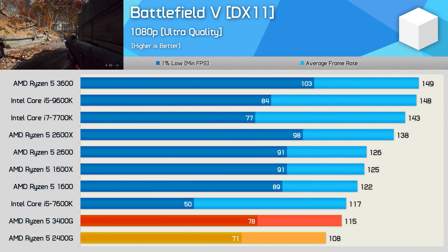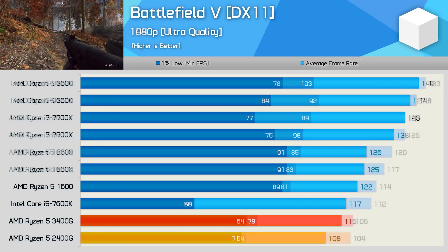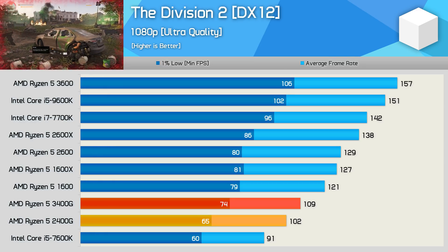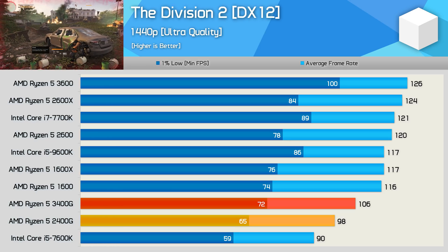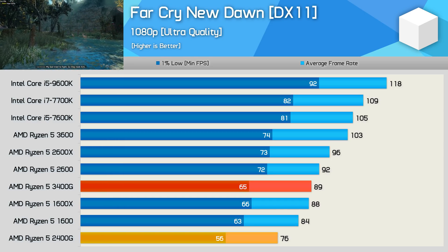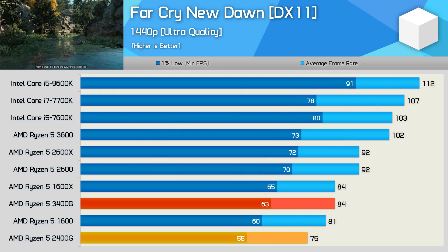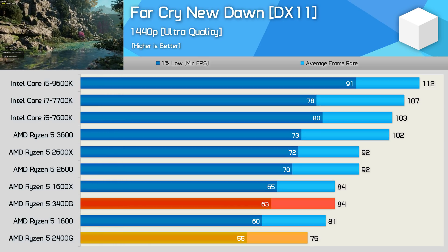Performance in Battlefield V was also respectable — the 3400G mimicked the 1% low performance of the Core i7-7700K, while the average was only slightly down on the R5-1600, and it was up to 10% faster than the 2400G. In The Division 2, the 3400G offers a 7% performance increase over the 2400G while trailing the R5-1600 by a 10% margin, and at 1440p it's still 8% faster and able to close in on the 1% low performance of the R5-1600 and 1600X. Far Cry New Dawn sees a 17% performance uplift over the 2400G — the improved cache and memory latency of Zen Plus gives the 3400G a big advantage, allowing it to match the R5-1600X at both 1080p and 1440p.